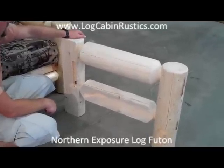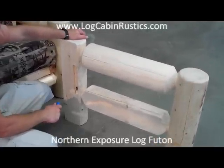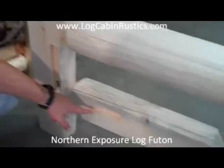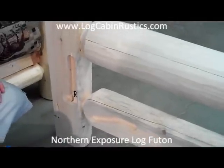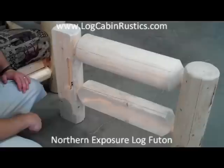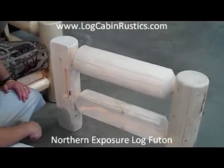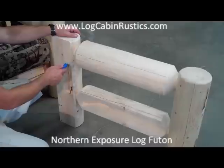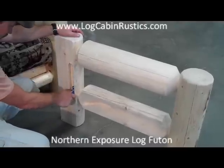So your Northern Exposure Log Futon Frame will operate trouble-free for years to come. We recommend that you lubricate the angled slots in each of the futon arms. We have a sample arm here so you get a bird's eye view of where to put the lubrication. V-Swax is the best, but you can also use a bar of bath soap. Take a used bar of bath soap and rub it around the angled slots, leaving some of the residue in the slots, which makes a great lubrication.